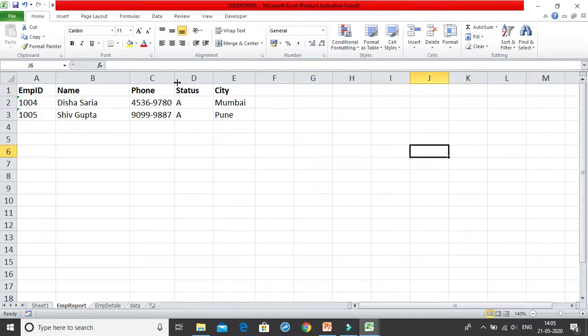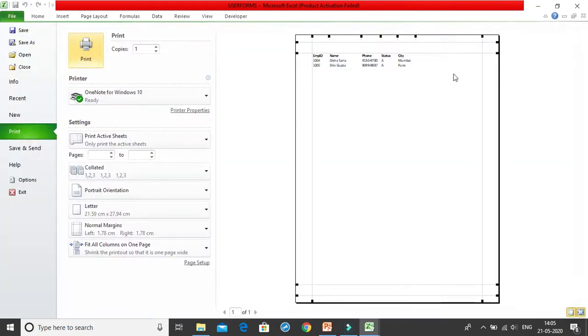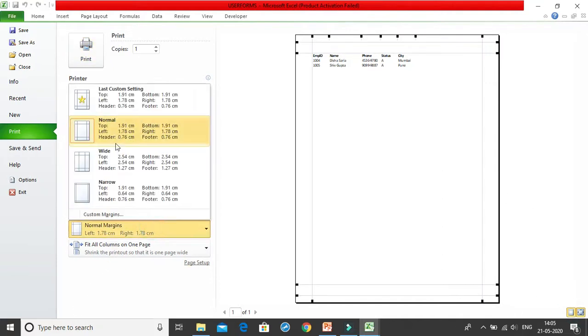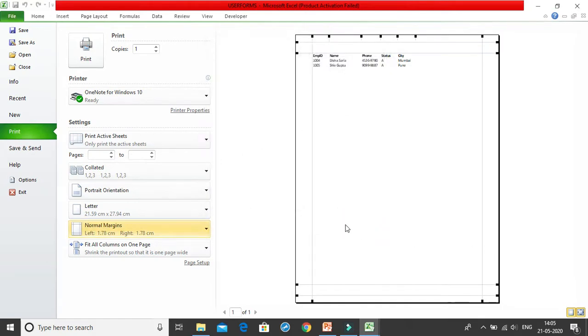This is how you set the print preview and fit all columns in one page. After that, you can obviously adjust the margins — either from the custom margins setting or simply by dragging the margin lines directly in the print preview. Both approaches work.